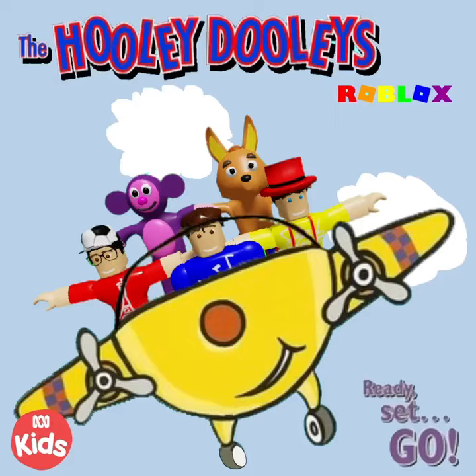Let's all do a countdown. 10, 9, 8, 7, 6, 5, 4, 3, 2, 1. Blast off!